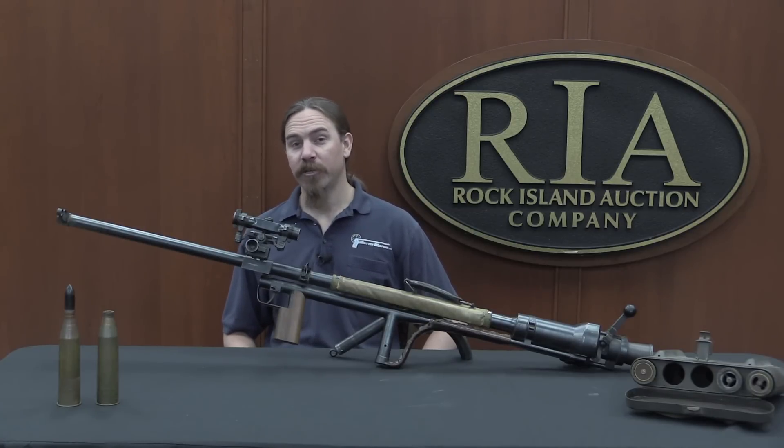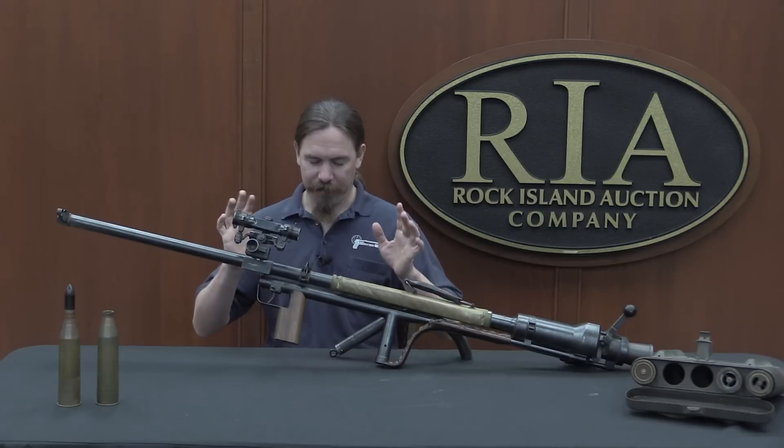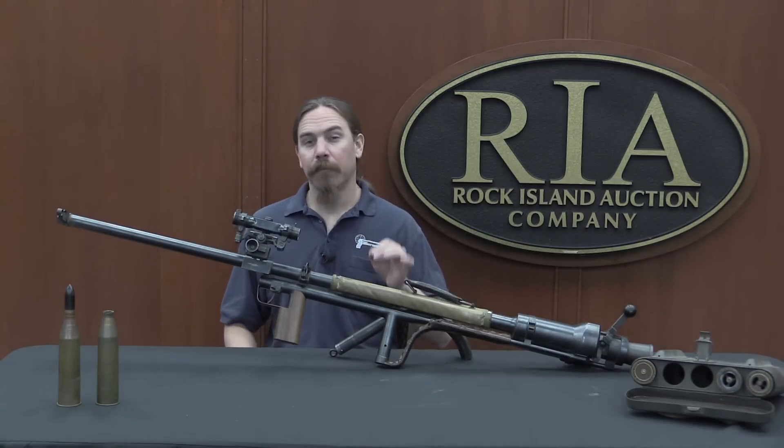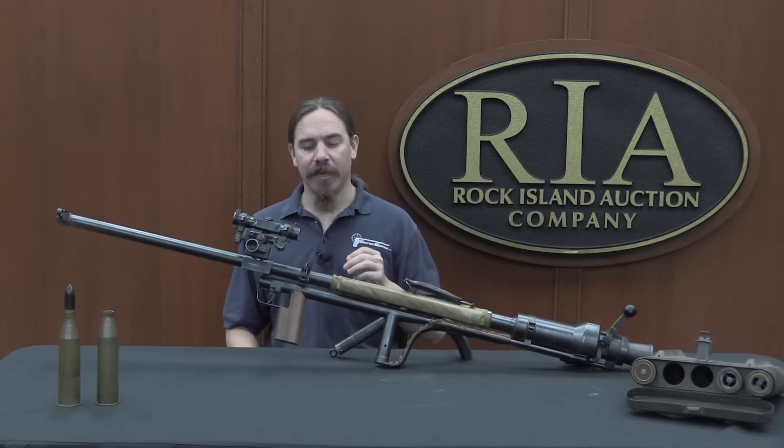This is a Swedish M42 — the Panzervarnsgevär — it's an anti-tank rifle, and it's a really interesting hybrid style of system.